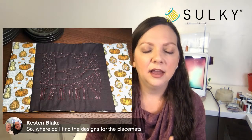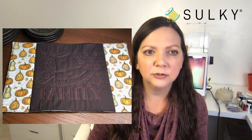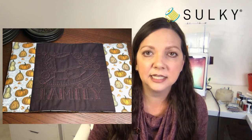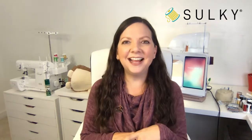Where do I find the designs for the placemats? These designs all came from Designs by Juju at designsbyjuju.com. It's a collection that comes in lots of different sizes, so if you have hoop limitations, take that into account — maybe make them smaller as mug rugs or coasters using the same construction techniques, just cutting your fabrics a little bit smaller. The links for the Designs by Juju designs are in the blog post at blog.sulky.com — you can navigate to everything there. Your entire supply list is linked so you can easily find all of those things.